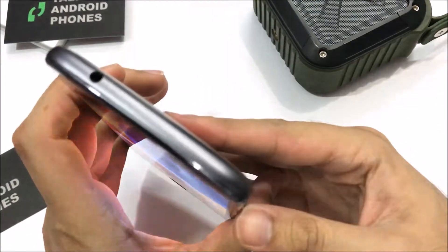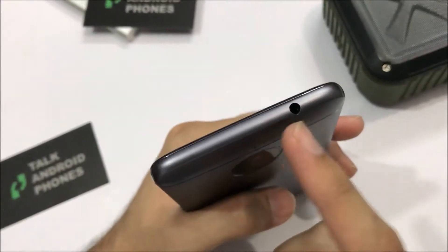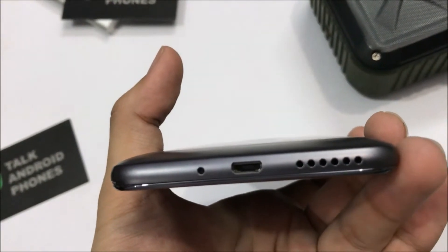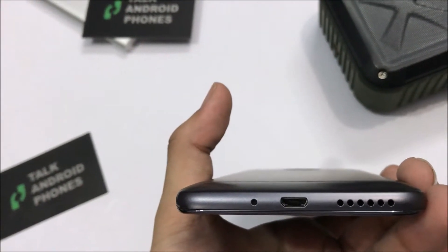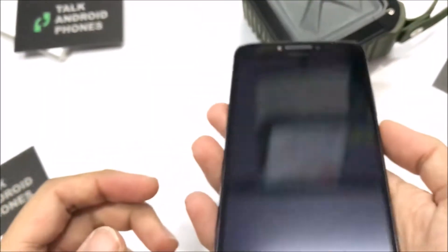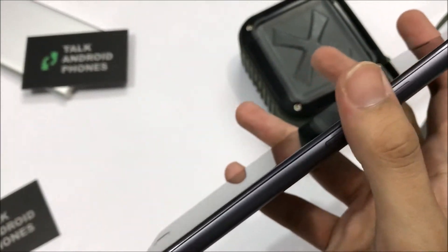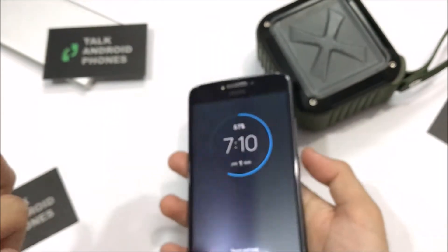You get the 3.5mm headphone jack, and headphones are included. There's a USB 2.0 Micro-USB charger — not USB Type-C, which most 2017 phones are moving to. There's a single speaker and a mic on the bottom. The volume rockers and power button are easy to feel and identify without even looking at your phone.